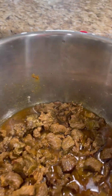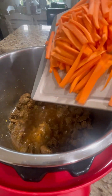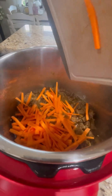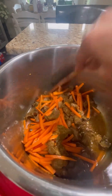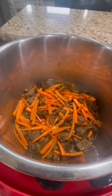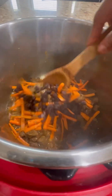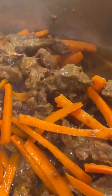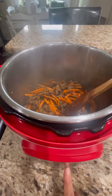Our beef is done — wow, it smells so good! Now let's add our carrots. We'll cook the carrots for about 1 to 2 minutes, then add a little bit of raisins and stir. Okay, that's done, let's turn it off.